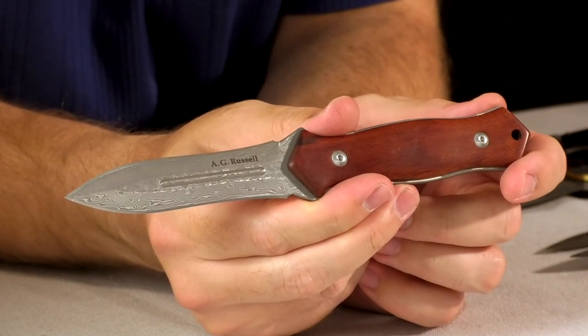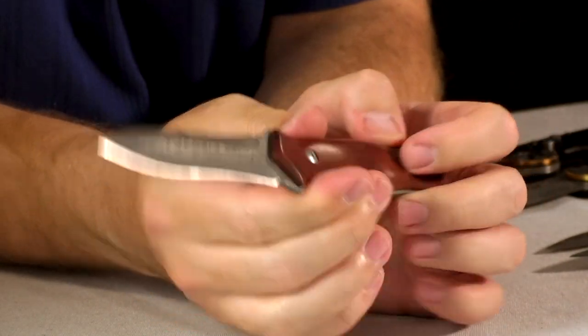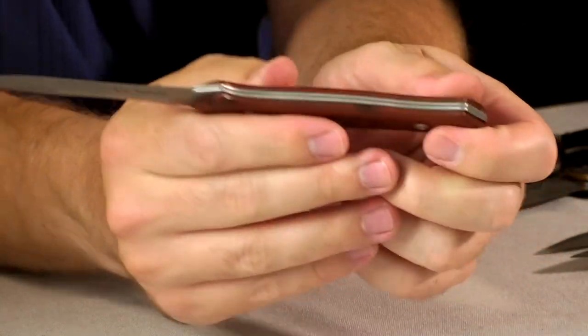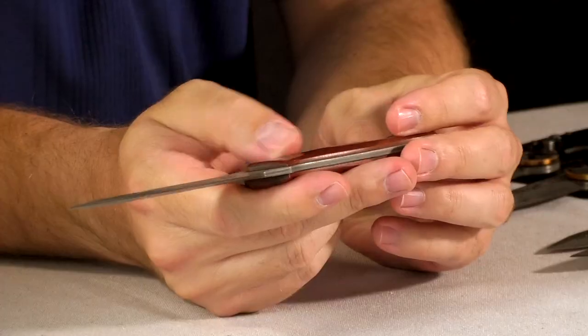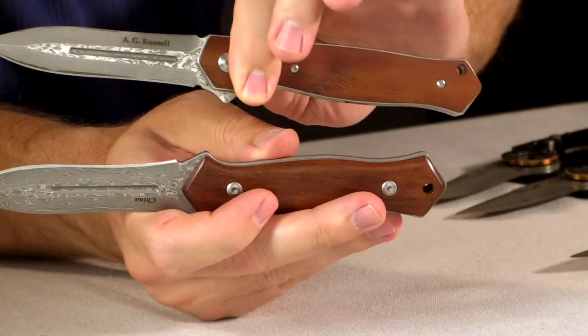Next we have the Brother — a full fixed blade double-edged stiletto dagger, with that fuller down the middle and double-edged Damascus all the way down. You can see it's sandwiched. This one's coming in at $175, which is more expensive than the folding dagger because it's double the Damascus — you have to have twice the amount. Again we have the sandalwood handle scales. This one leans a little bit more red.